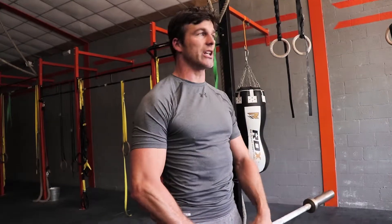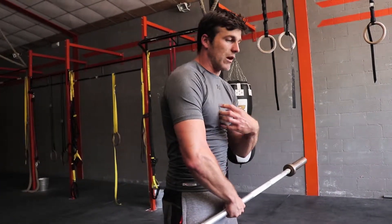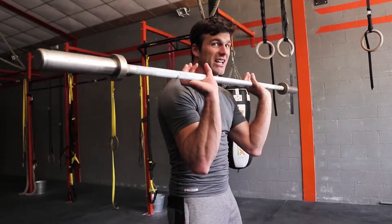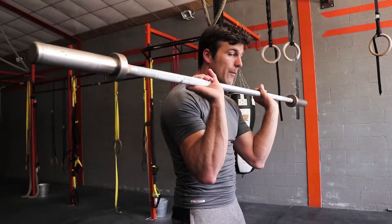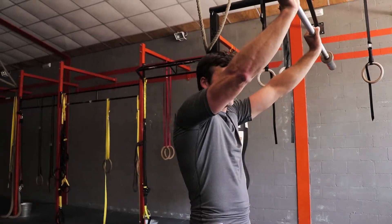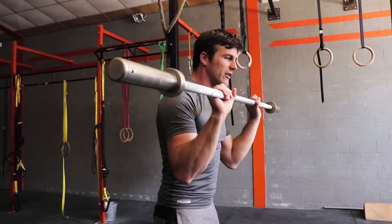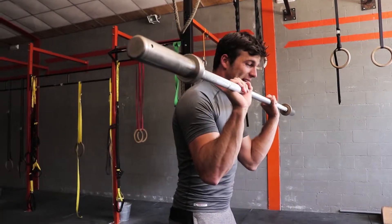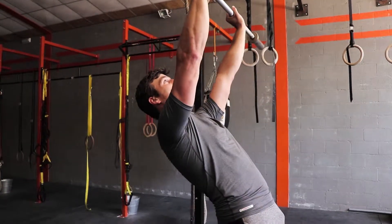A lot of people, especially guys that have tight pecs, are standing a little bit rounded — their shoulders are forwardly rotated and their upper back is round. When they want to press, they don't have the mobility in the shoulders and upper back to press straight up, so they press forward. But with a lot of weight, they would fall forward and lose the weight, so they compensate by hyper-extending in the lower back to keep the bar over the feet.